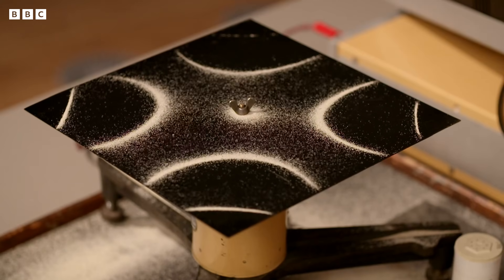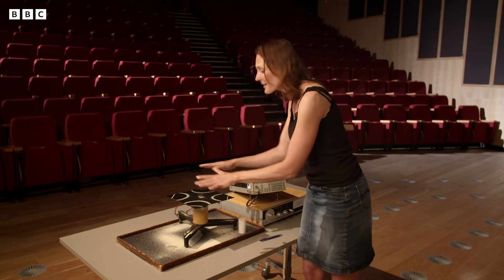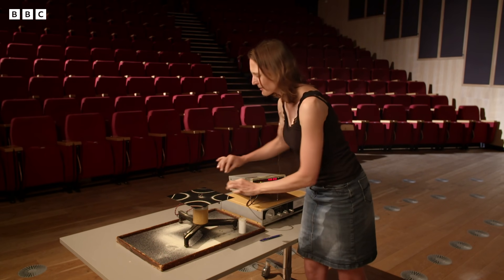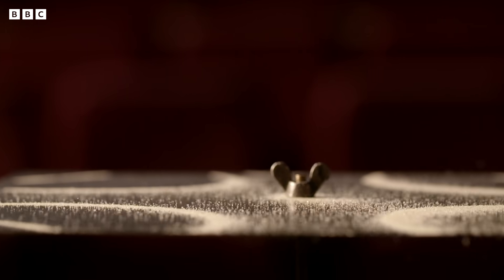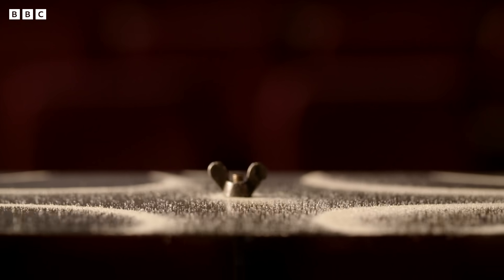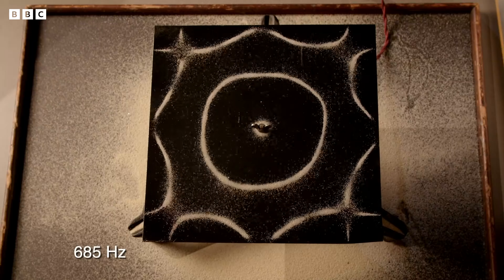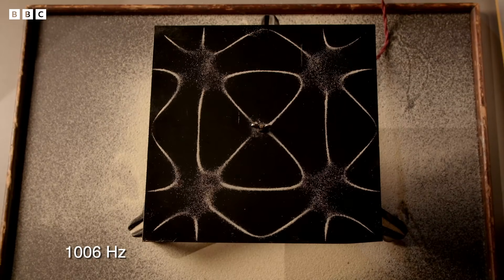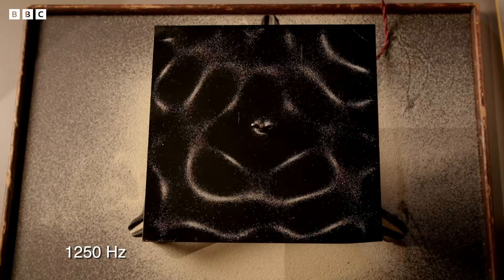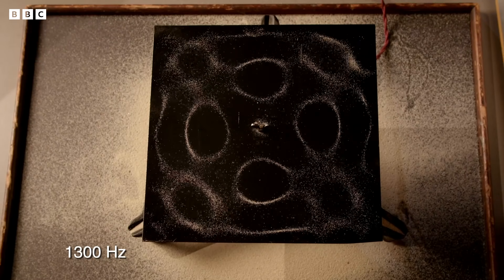And so here we are up at 426 hertz, and suddenly out of that mess there's another beautiful pattern of vibration on the plate. Chladni's experiment reveals how a simple object — this metal plate — can produce a complex sound, because it doesn't just vibrate at one frequency. It has many natural frequencies, each corresponding to a different pattern of vibration, more elaborate than the one before.